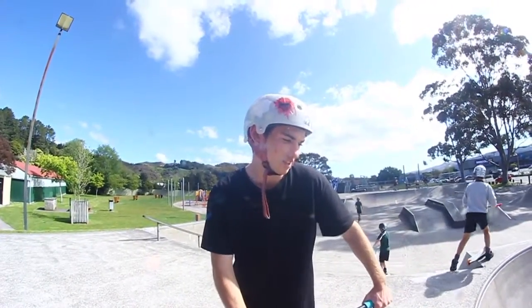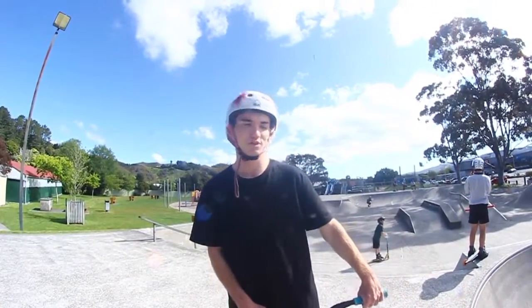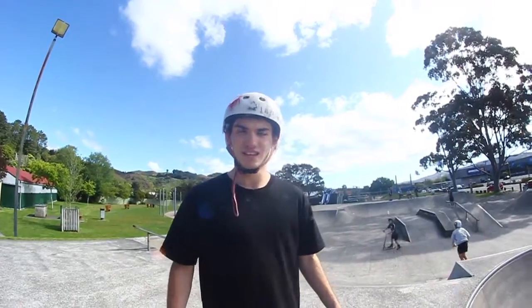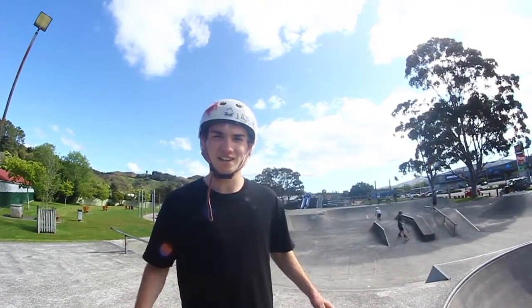Hey guys, I'm James Forbes and this is my how-to fast fly up front short tutorial. So you want to find a nice quarter that you like to do it on, maybe practice to a few mattresses or even to a foam pit like I did.